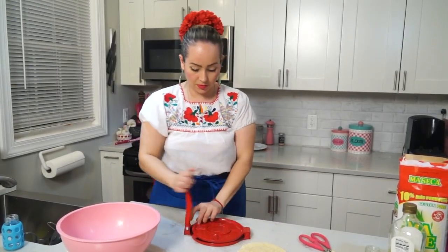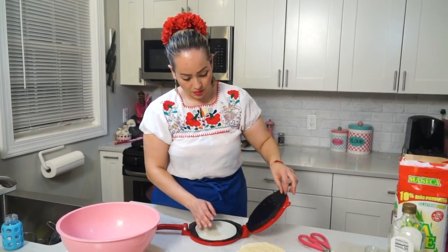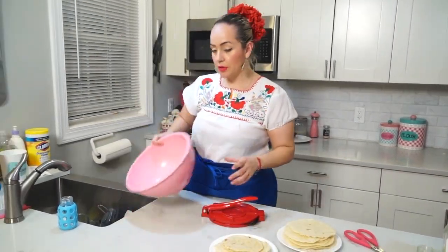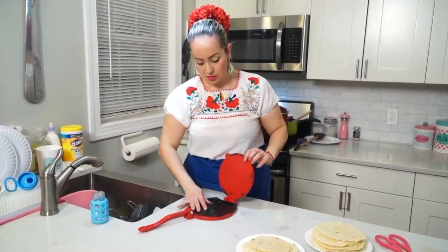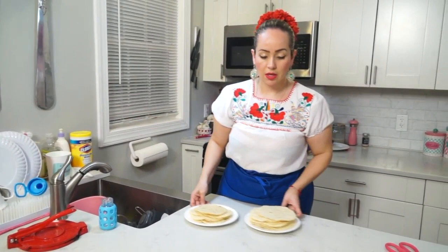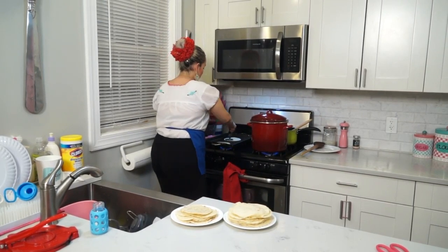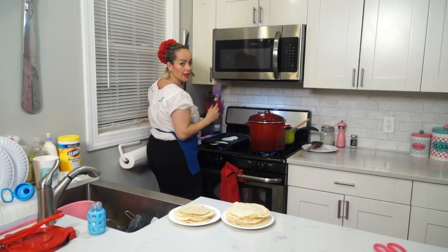We are almost done. I'm going to tell you how many I made. We are done with the masa. I'm going to put the tortilla press away. I always leave the plastic — you can reuse it a few times. These are beautiful tortillas. As you can see, they are getting a lot of air — they come out esponjaditas.